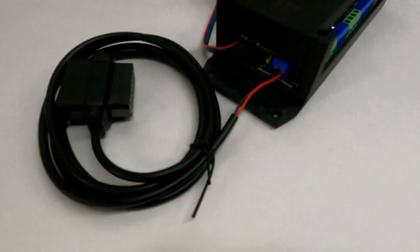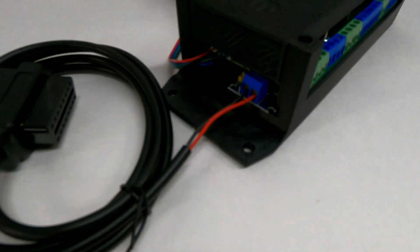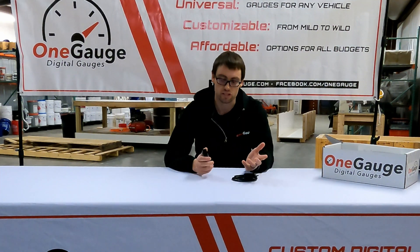We highly recommend OBD2 for any vehicle that you want to install it in that has that capability. But if you don't have that capability, OBD2 may or may not be the best solution if your vehicle was made between 1996 and 2008.